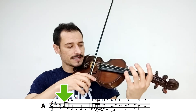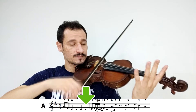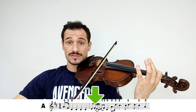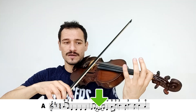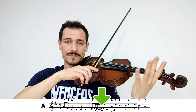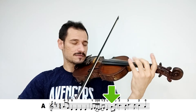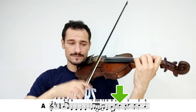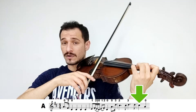Parte A. Lá, Fá, quatro notas Ré, Mi. Agora eu vou fazer três notas em um arco só: Fá, Mi e Ré. Agora duas notas em um arco: Mi, Fá, Ré, Lá, Ré, Dó, Dó, Ré, Ré, Dó, Lá. Essa foi a parte A.